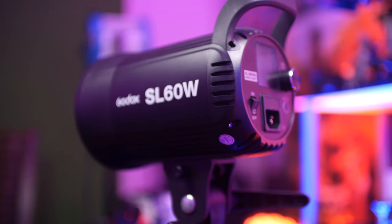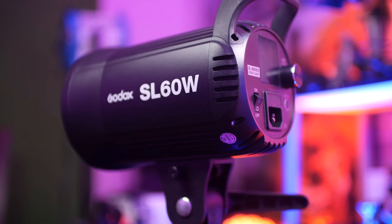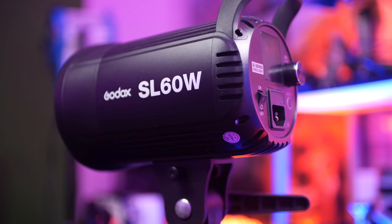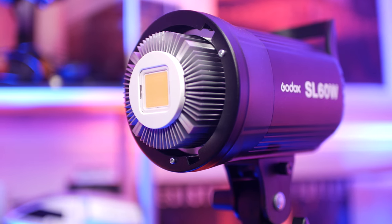A lot of people complain about the fan noise, but I've got to admit it's really not that bad. The version of the light that I have is not that loud and it is barely noticeable even at full power. But if you are in extremely quiet rooms, you will notice the noise. It doesn't really show up in my audio, but it is worth noting there is some noise — it's really just not that bad. Now, if I was shooting a feature film, I probably wouldn't go with this light, but for YouTube content creation, this light is great for the money.